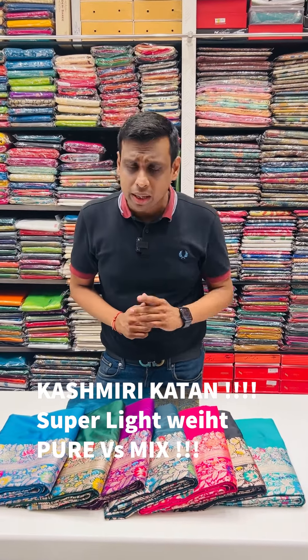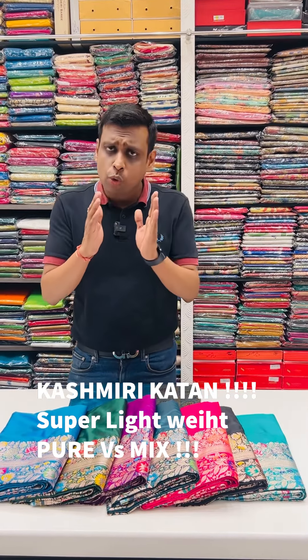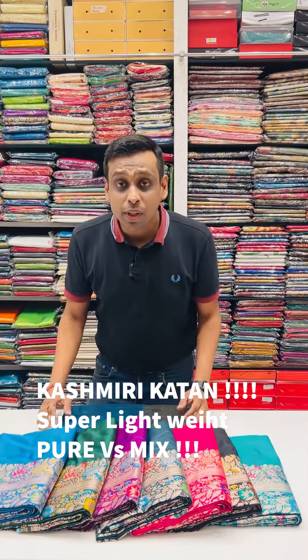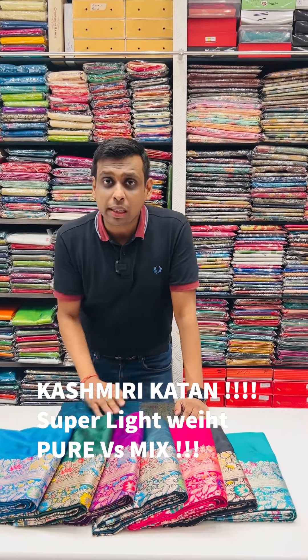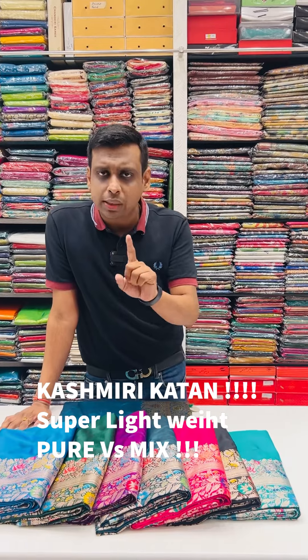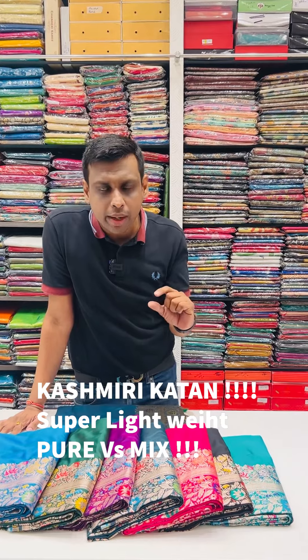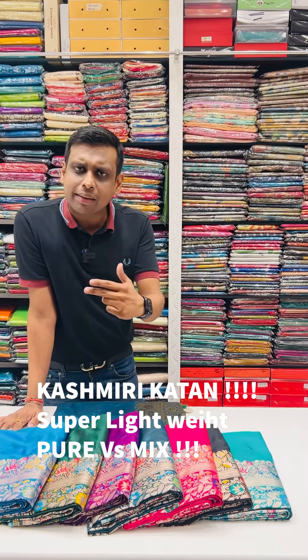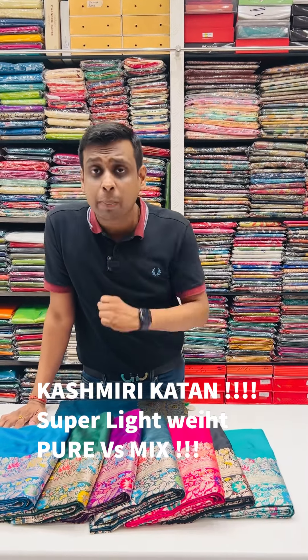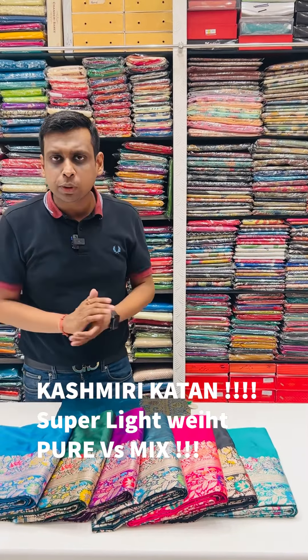All over India, free delivery is available. In today's video, we will be displaying a very beautiful collection of Kashmiri Kaatan silk sarees — two products. Firstly, we will display a pure Kashmiri Kaatan which is 100% pure and silk mark certified. The second product will be an exact replica in a very budget and affordable price range. All over India, free home delivery and beautiful color options will be available.